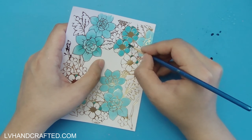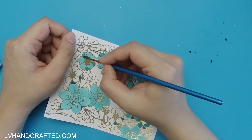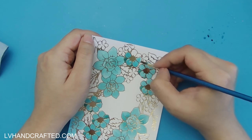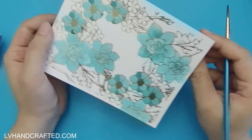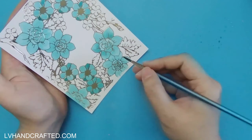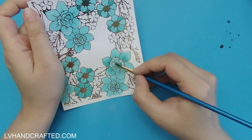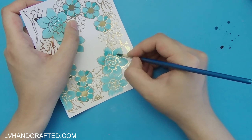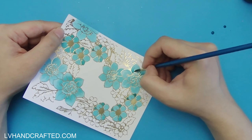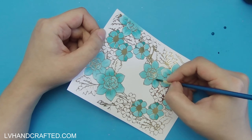I started off coloring just the one style of flower, but felt like that wasn't enough color, so I'm going ahead and coloring this next style of flower as well, but I'm going to leave all of the branches and leaves white. I'm really liking this combination of teal and gold — I think it's a really nice contrast. As you can see, those first petals have dried, so I'm going in with more intense color.